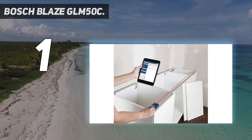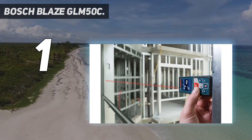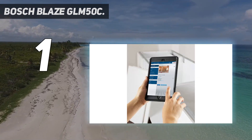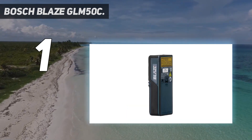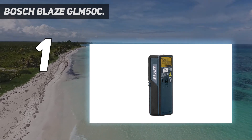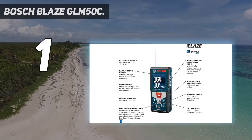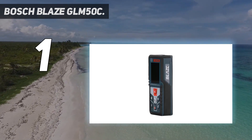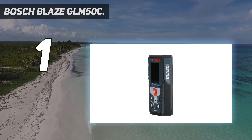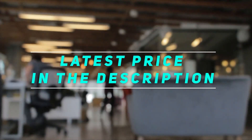It took a few minutes to understand how it integrates with the Measure On app, but transferring measurements was very easy. Also, the bottom of the GLM-50C is completely flat, making lining up measurements easier. The only complaint is that the holster the GLM-50C comes with has a very small belt loop that won't fit comfortably over tool belts or wider leather belts. Check out the video description for the latest price and more information.